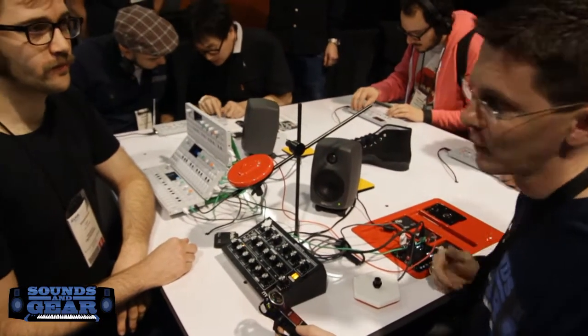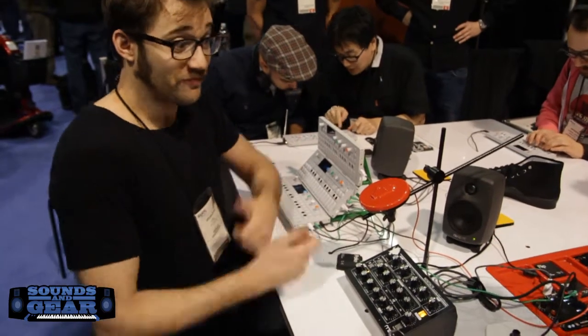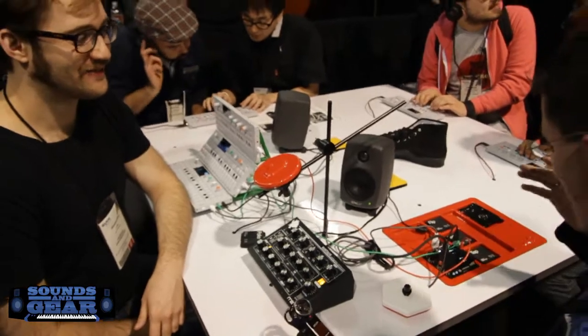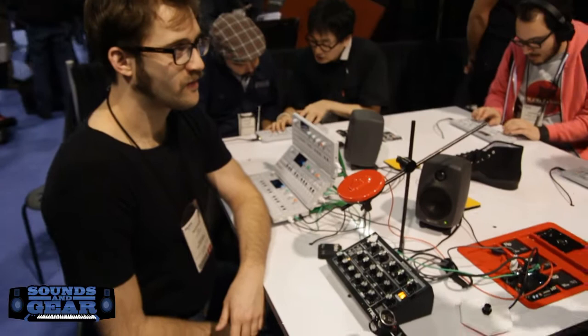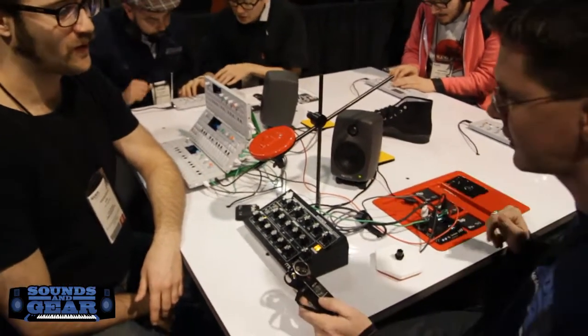It's Flux here with SoundsAndGear.com. We got John from Teenage Engineering and he's awesome, as I was just telling him, and he agrees. He's going to show us a little bit about the OP Lab, and a little bit of the functionality and also what the DIY aspect of this is. So can you tell us what you guys did here?